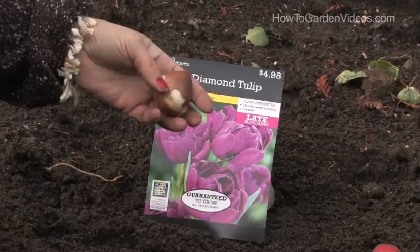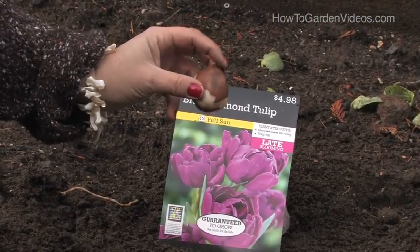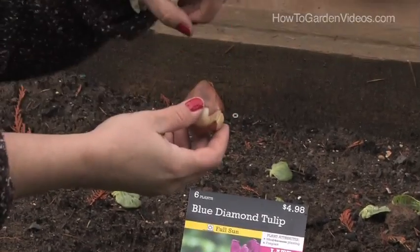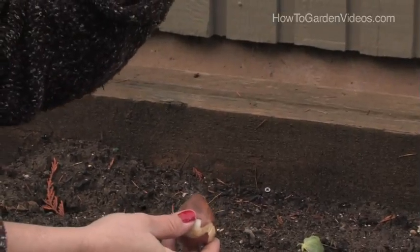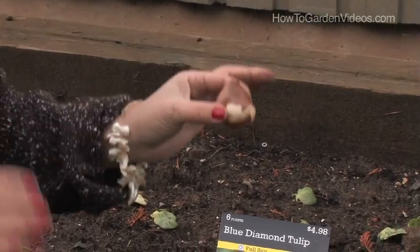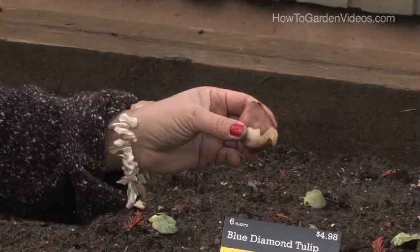Tulip bulbs look like a Hershey's Kiss candy, so you always want to plant them with the tip of the Hershey's Kiss up, and you plant them at least three inches deep. Many books say to plant them seven or eight inches deep, but I've found especially in the northwest of the USA, because we get such wet winters, if we plant them too deep they rot right out.